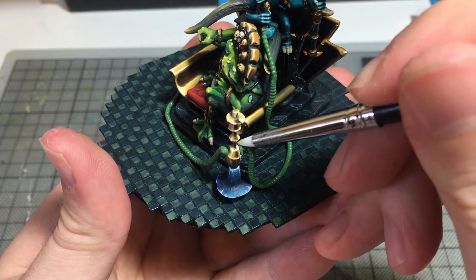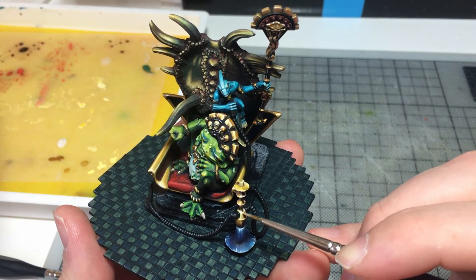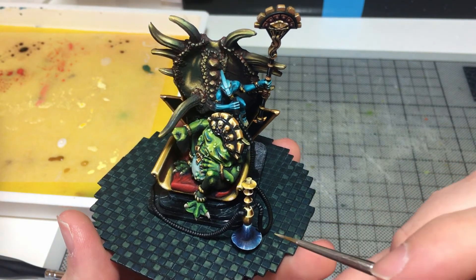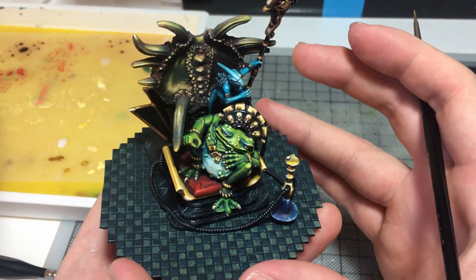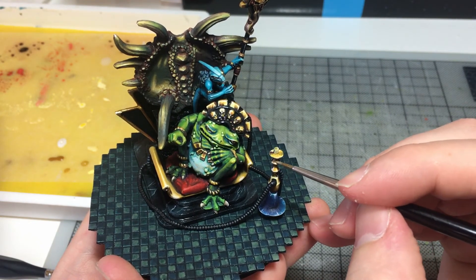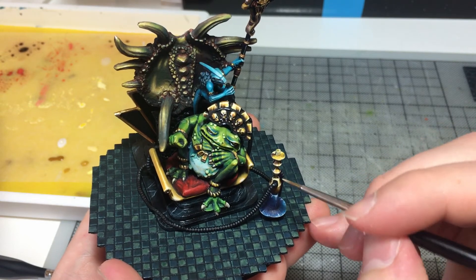After the green stuff had cured I painted the pipes black with a few gray highlights here and there. I also spent a few more hours working on the NMM gold now that I could see how the object was sitting in the space. I tried to fix any highlights or shadows that didn't make sense, like brightening up the whole top of the hookah which would be receiving light from pretty much everywhere. I didn't get to perfection, but I was happy with where I got to.